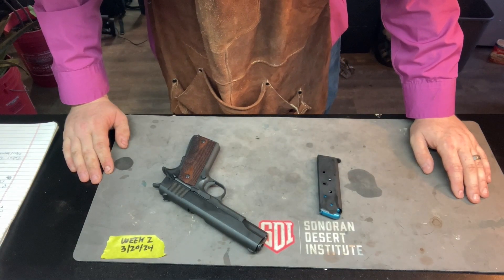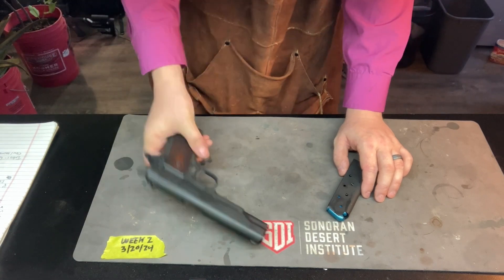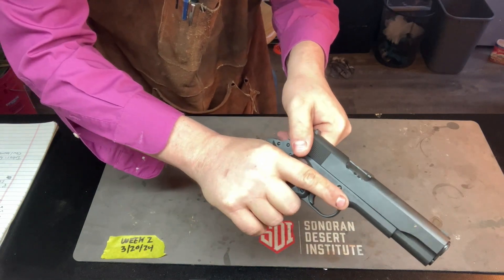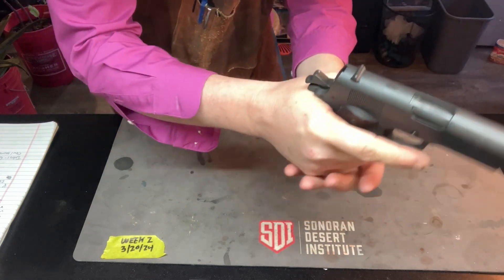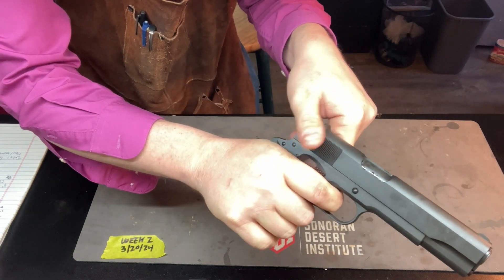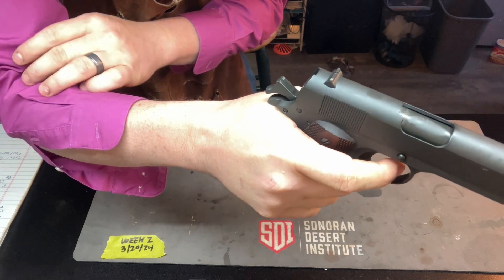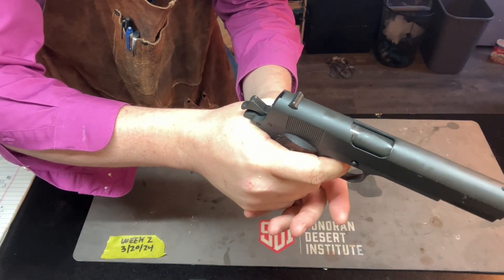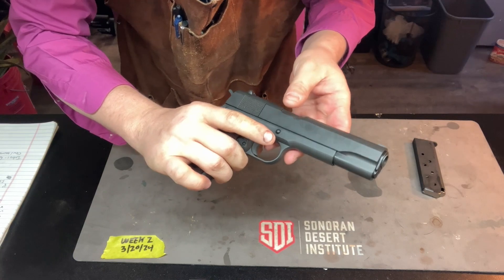Now that we have this weapon back together, we're going to do a functions check and cycle of operations using snap caps. First thing: point in a safe direction, load the weapon with snap caps, point in a safe direction, feed, chamber, and lock into place the round — that all happens in one motion. Point in a safe direction, pull the trigger — it fires. Keeping our hand on the trigger, we rack the slide back to simulate ejection, the round comes out, and it feeds and chambers the next one. Listen for the reset of the trigger — trigger is being reset. Now we fire and eject, trigger resets. We fire one more time and drop the magazine just for safety. This weapon has been functions checked and reassembled correctly.